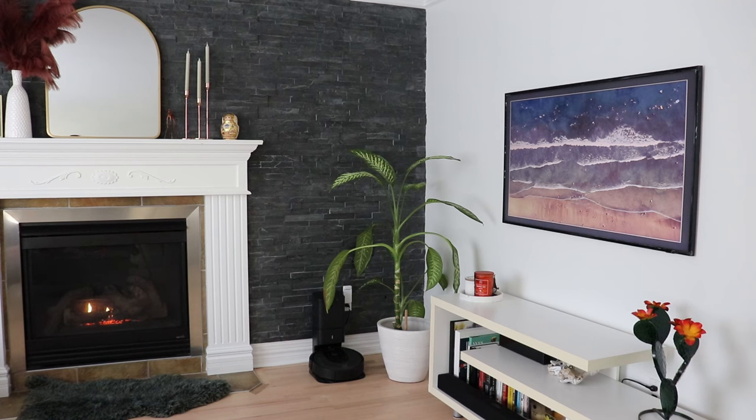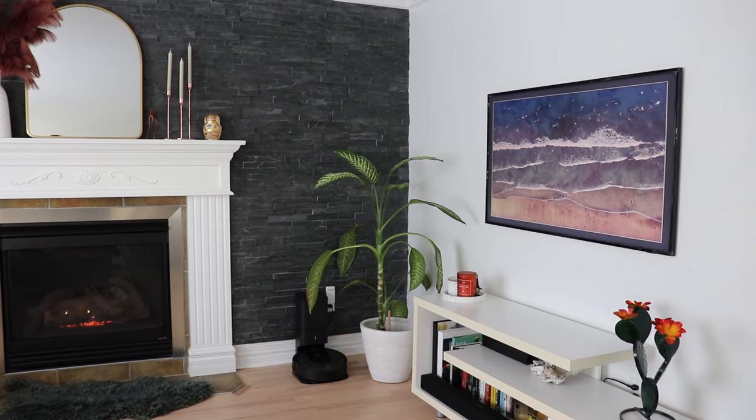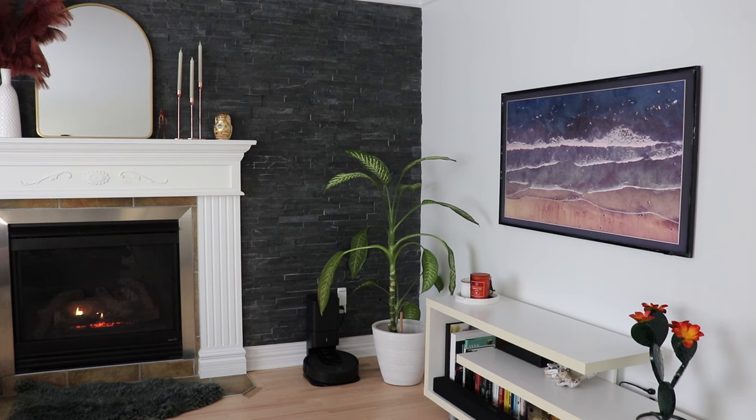This is not where we're going to have our high-end sound system — we have that in the basement with a home theater style setup: a 75-inch TV with a sound system. Up here it's more for the aesthetic, tying in with the fireplace, the plant, and the stone on the wall — your cozy, instagrammable living room, if you will.